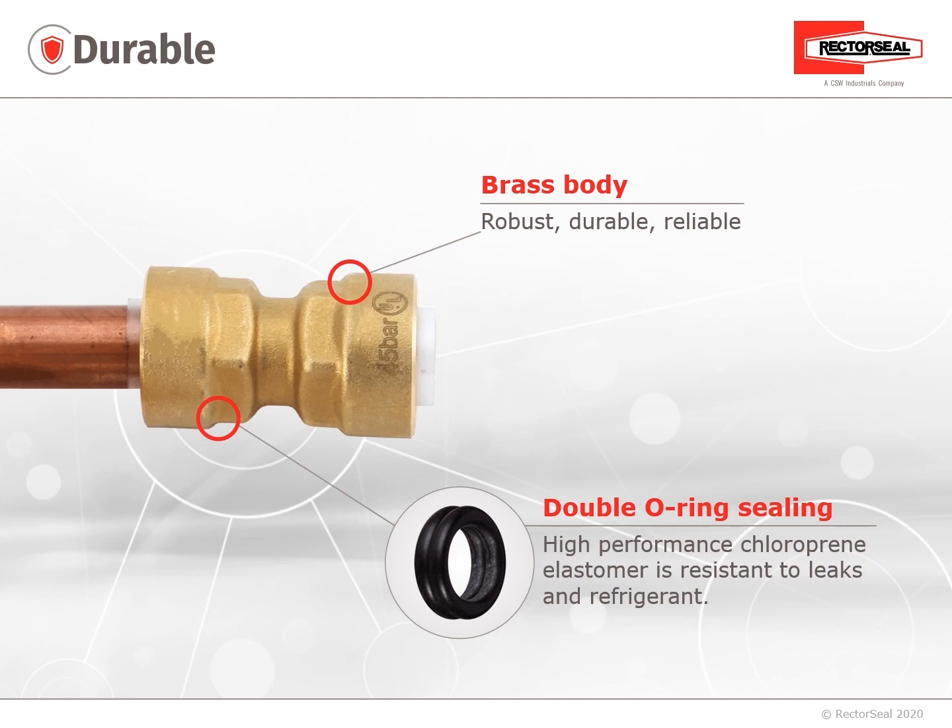The ProFit Quick Connect is durable. It's made of a brass body, which makes it robust, durable, and reliable. It also features a double O-ring sealing — a high-performance chloroprene elastomer that is resistant to leaks and refrigerants.